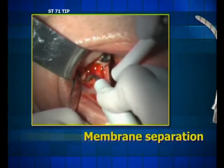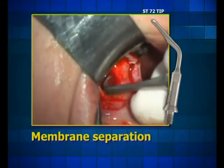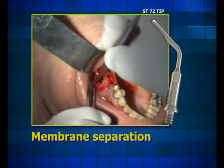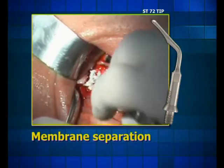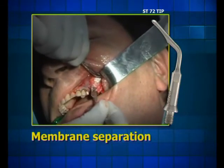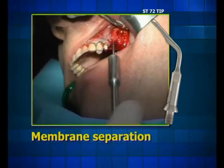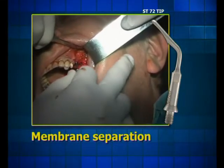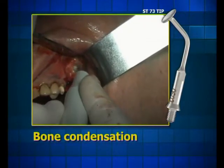Then we shift to the hoe tip in order to proceed to a first separation of the sinus membrane. The condensation of the bone replacement and the reinsertion of the window are performed with a trumpet tip.